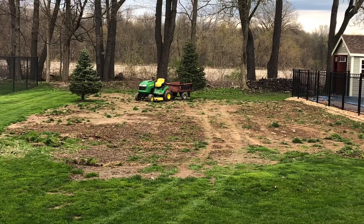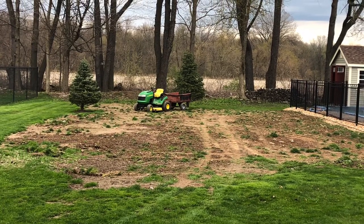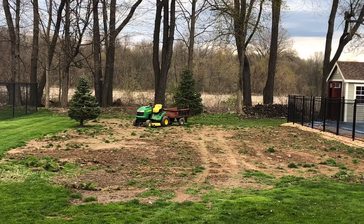Here's an example of me doing some landscape work after the pool was put in. I had to do that all by hand with the tractor and trailer.